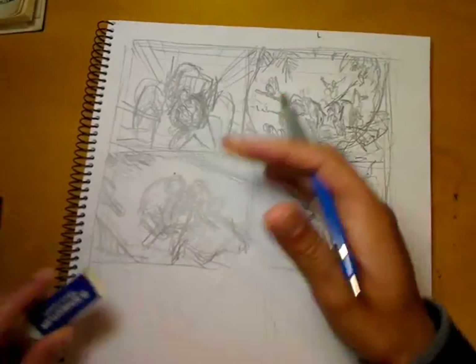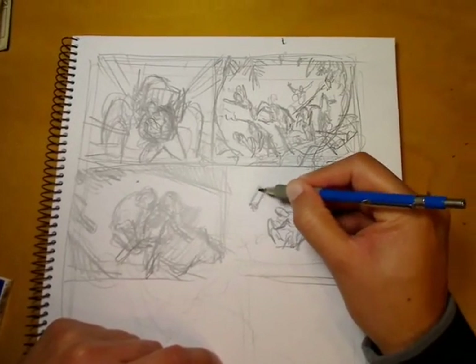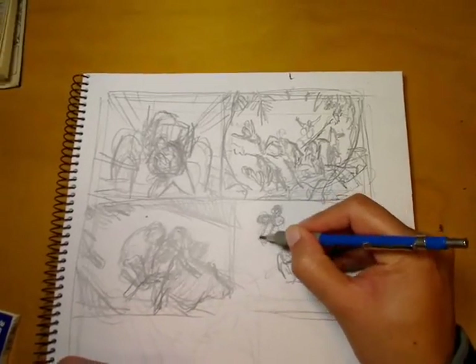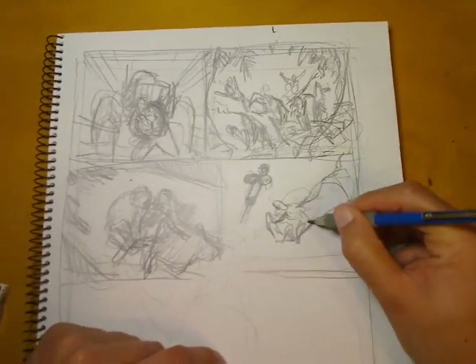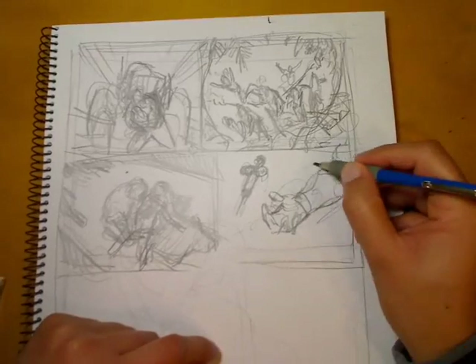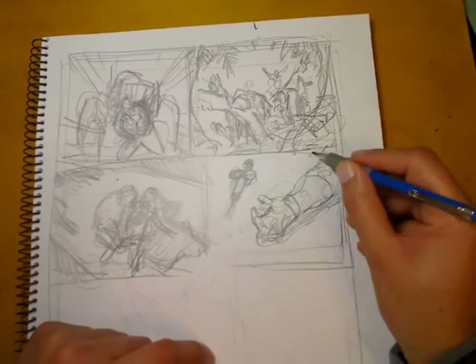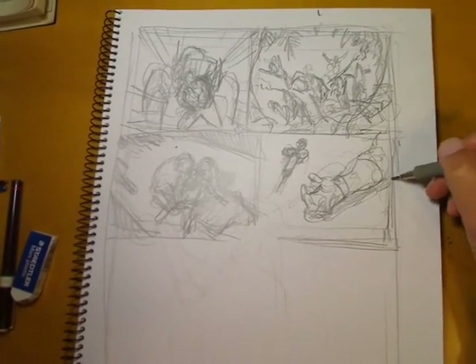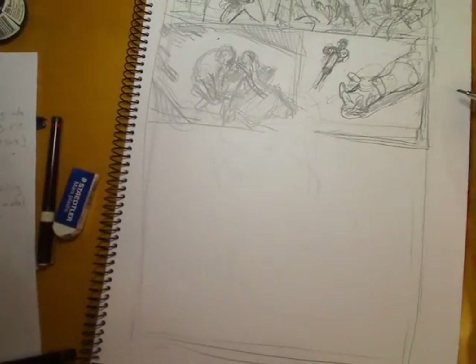Panel four is a scene where Colossus has injected himself with the legacy virus and somehow absorbed it, saving the mutant race. The writer asked for a close-up of Colossus's arm and the syringe on the floor after he's injected himself. When this appeared in the comic the syringe was actually on the other side of his body, but I'm using his right arm on the floor instead of the left so it points in towards where Colossus's head will be in panel five.